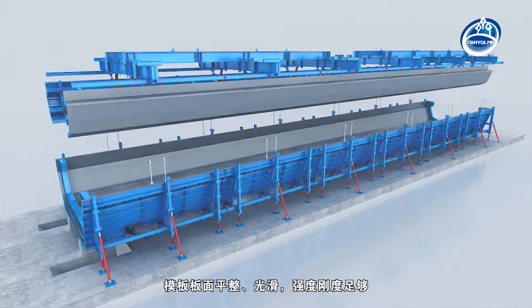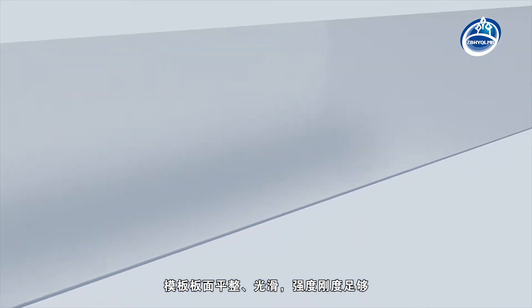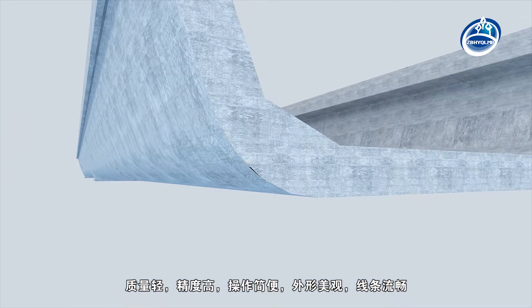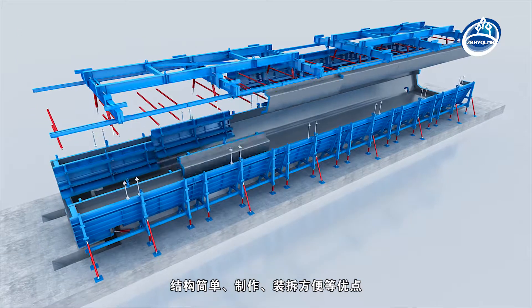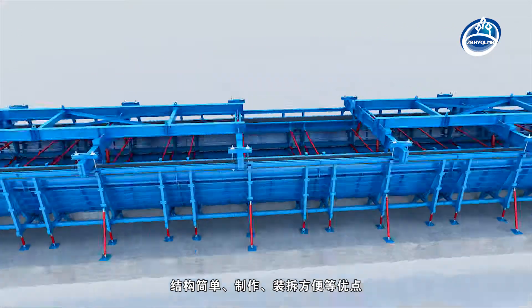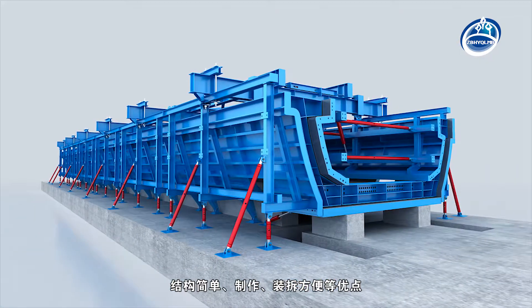The surface of the formwork is flat and smooth. Stiffness and strength are sufficient. Lightweight, high accuracy, easy operation, good appearance and smooth line. Has the advantages of simple structure; the manufacture, assembly and disassembly are convenient.